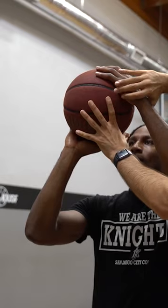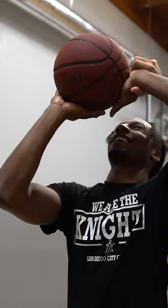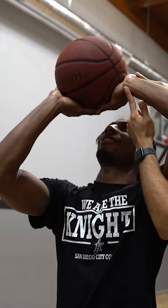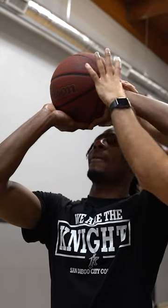Now watch this. A lot of players will do this — bring this elbow out. I know it's tough, bring this elbow out, just like that. Do you see now how his wrist is facing the rim? This is incorrect. When you pull this elbow out, you end up facing this wrist to the rim.